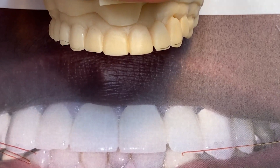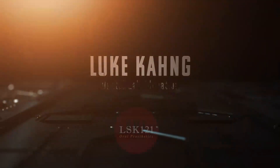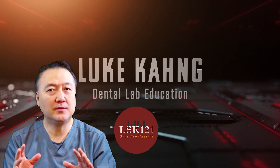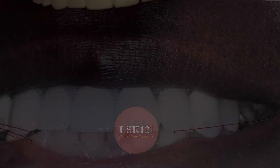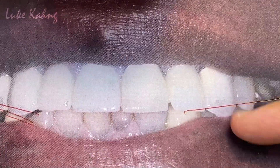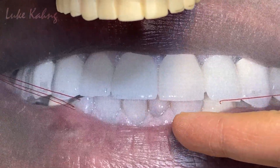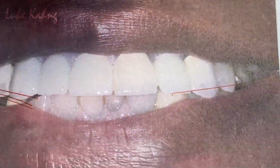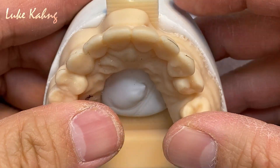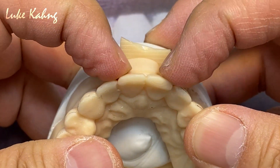First we can diagnose this from whatever the doctor sent us — the cases. This is the old PFM, and the teeth are already too tall, and there is color changing and discoloration in the lower area. So from here, first we have to make the alignment of the tooth — it's not flat — so it will make better contouring.